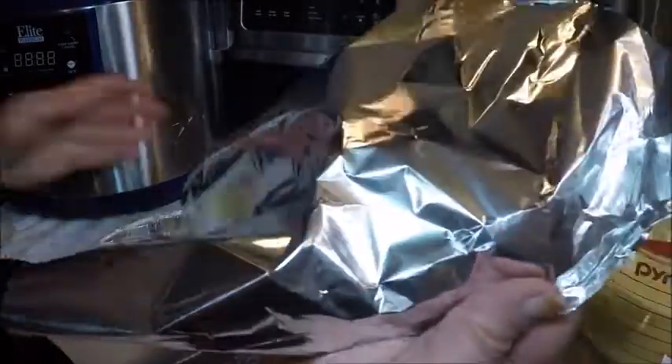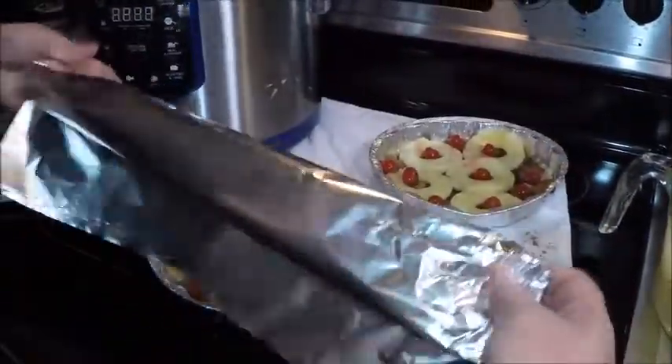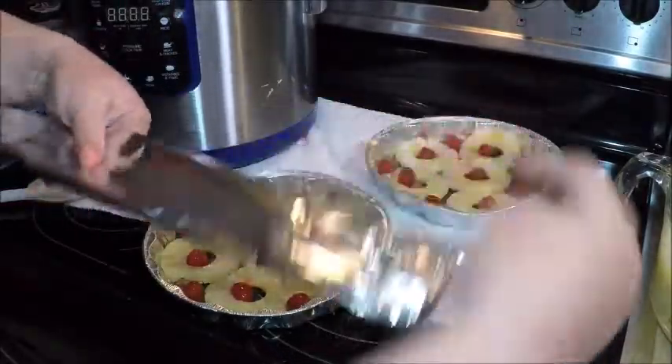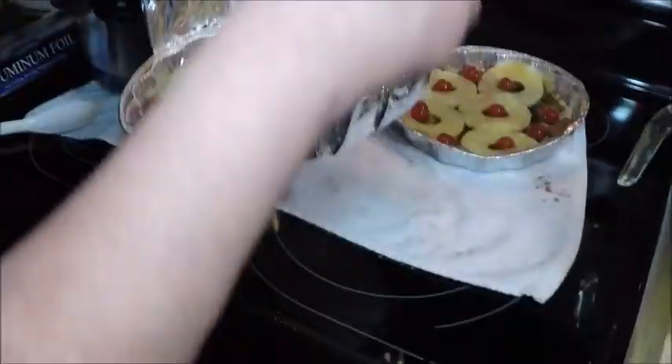Next I'm going to make a sling to get these in and out of the pressure cooker easily. All I want to do is make a sturdy strip of aluminum foil. This is very hot and steamy — you don't want to reach down and touch the pan. So we just set the pan right on that and you can pick it up like this, lower it in and out of the pot.